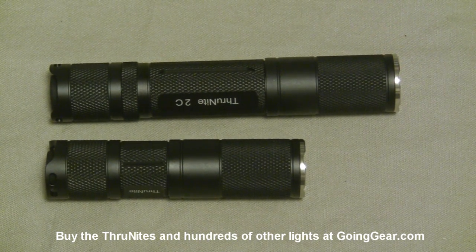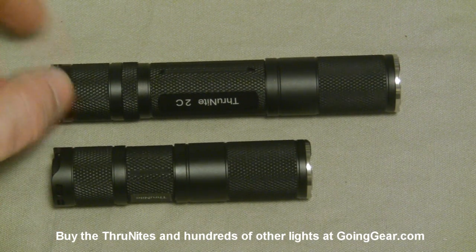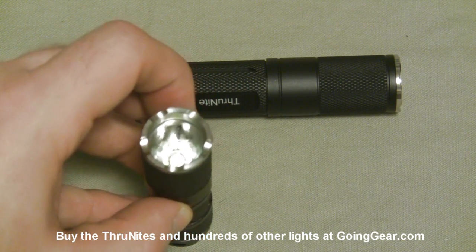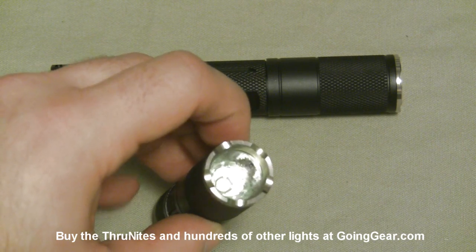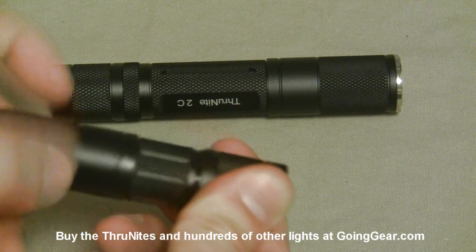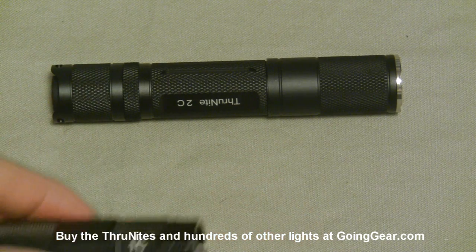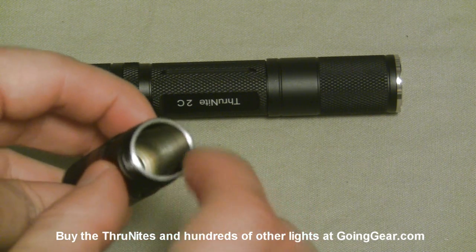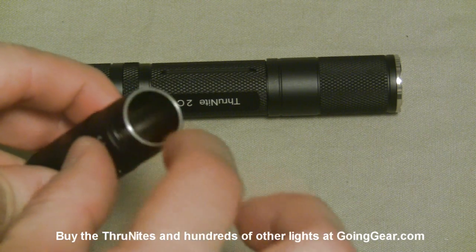It's zoomed in so you can see the details a little better. 1C on the bottom, 2C on the top — nice touches like the stainless steel bezel, and there's the reflector and the XML LED down in there. Opening up the back, you can see nice little touches like square threads, and the threads are all anodized, with a nice thick sturdy body on there.